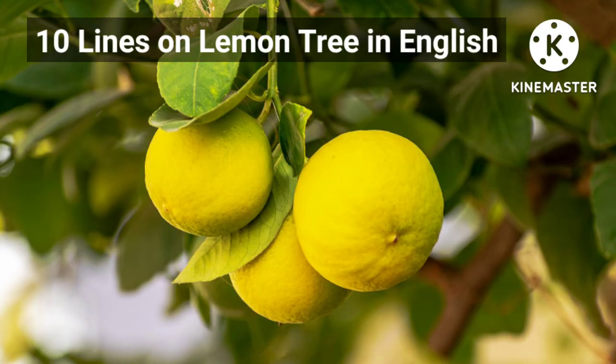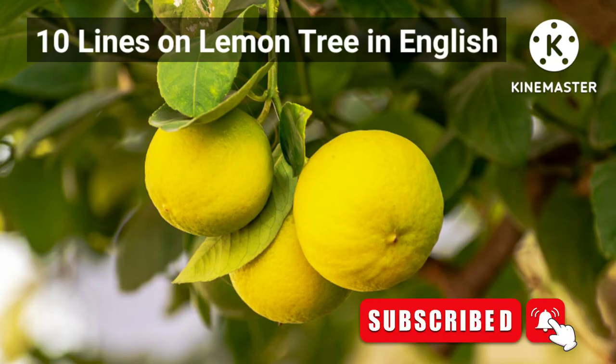Hello everyone, today's topic is 10 lines on Laman tree in English. Please like, share, comment and subscribe my channel.